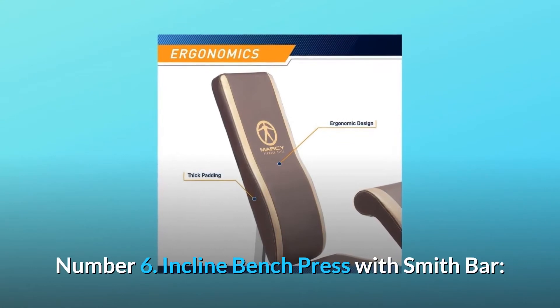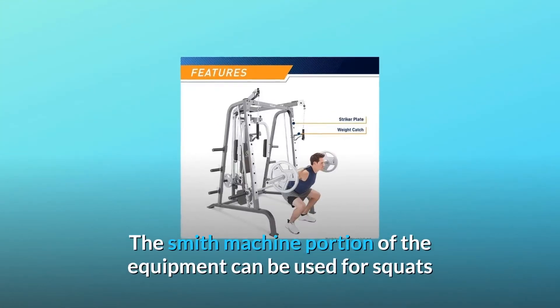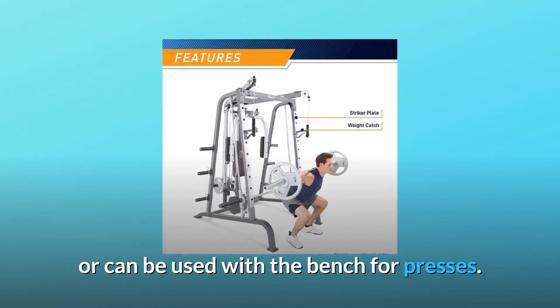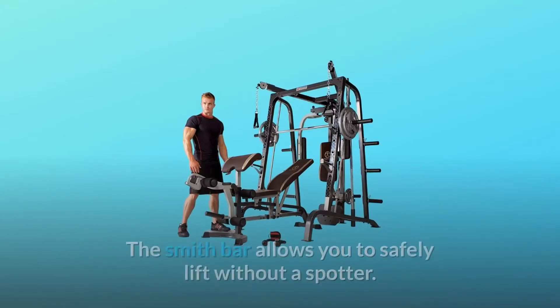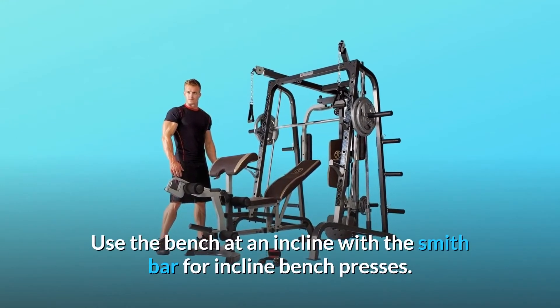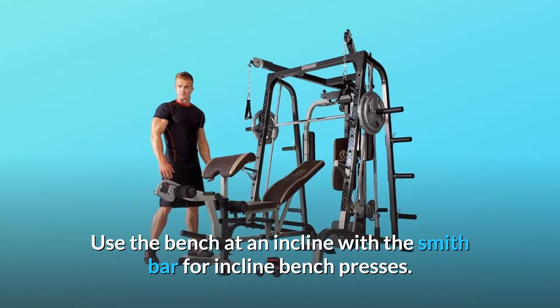Number 6: Incline Bench Press with Smith Bar. The Smith Machine portion of the equipment can be used for squats or can be used with the bench for presses. The Smith Bar allows you to safely lift without a spotter. Use the bench at an incline with the Smith Bar for inclined bench presses.